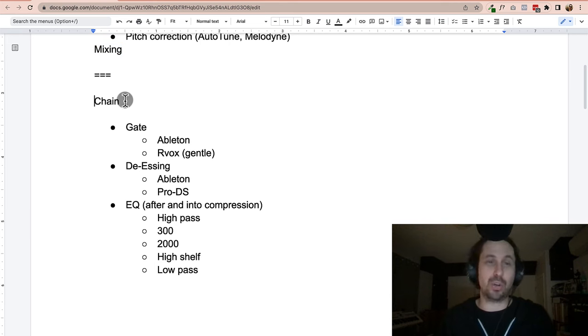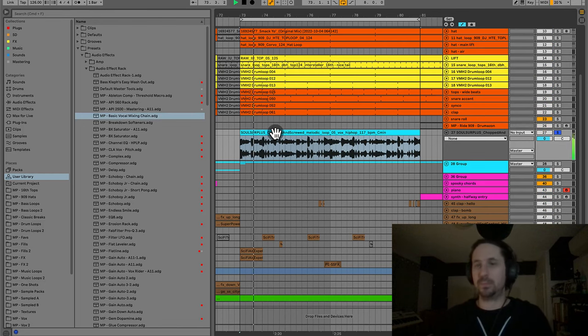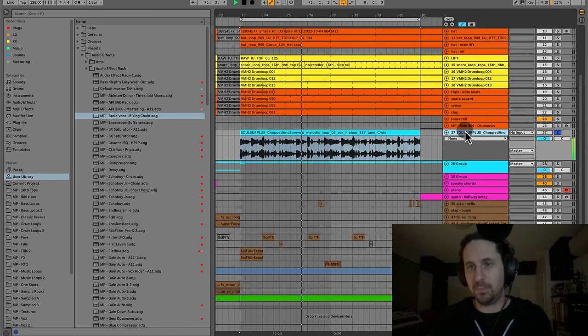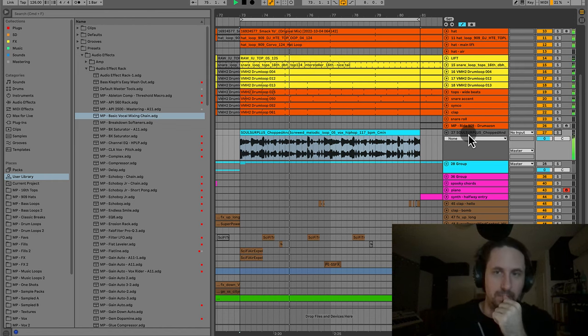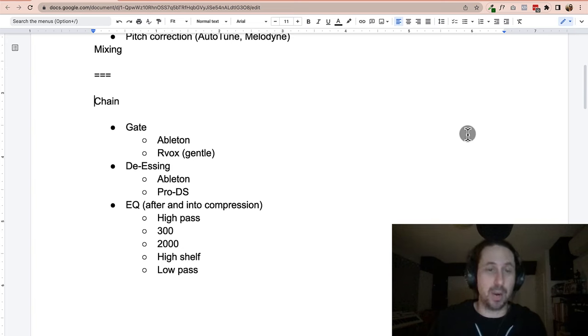We have the vocal in the session and now what we're going to do is mixing — making it sound good inside the track. A chain is just a series of plugins that are going to basically make the vocal sound better. Let's start going through the chain with the vocal I'm working with.